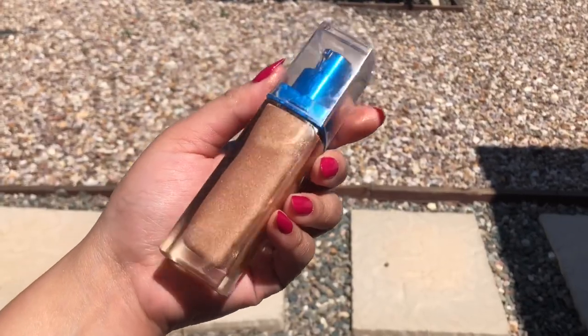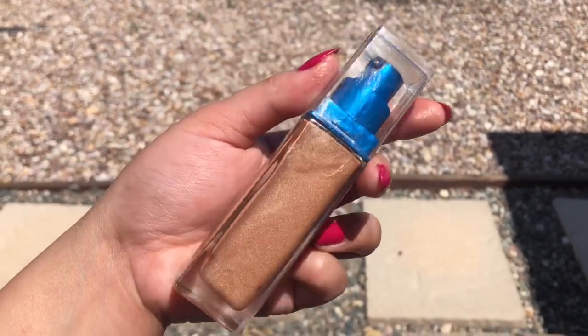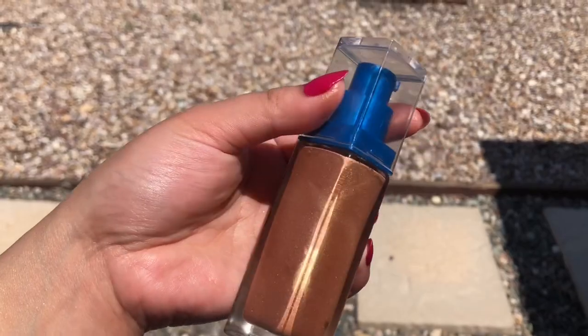This is our finished product — it looks so beautiful. I wish you guys were here to see it in person. If you want something a little thicker, it just really depends on your medium.